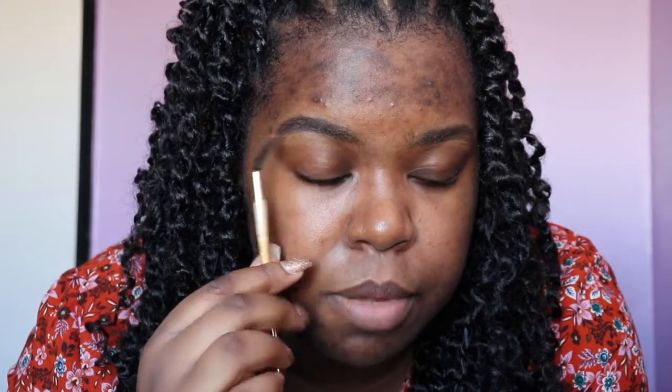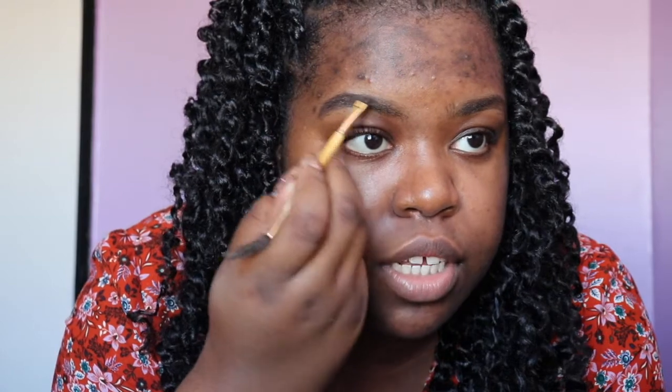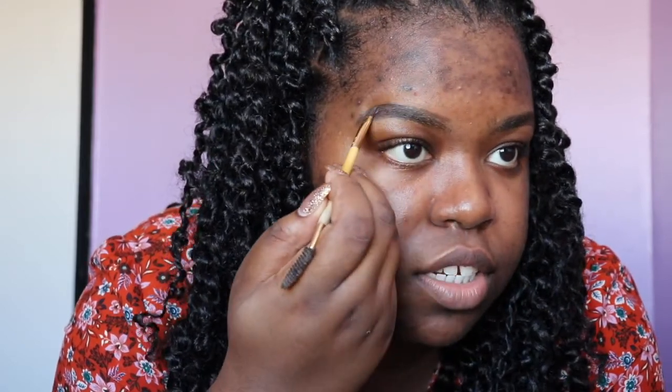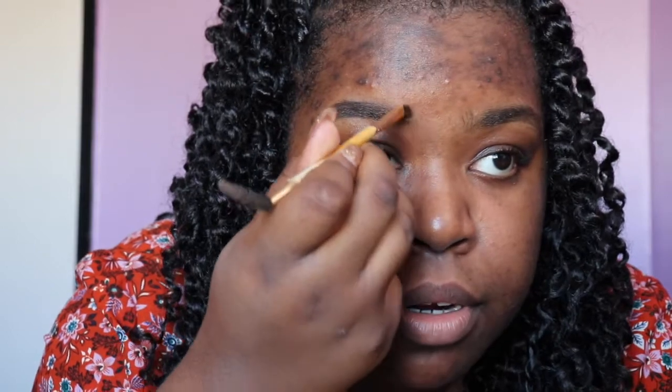I'm satisfied with how this came out. Without dipping my brush back in the Dip Brow, I'm going to finish the front — I'm going for the ombre look with my eyebrows because that's what's worked for me. Without dipping it, I take whatever's left on the brush and lightly fill in the front with light strokes, continuing all the way to the back. If there's a little blank area, I just brush it up.